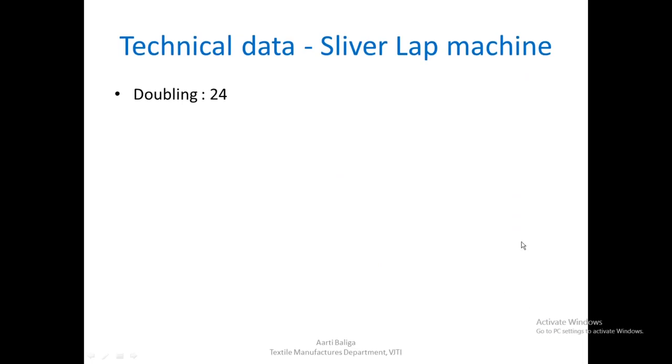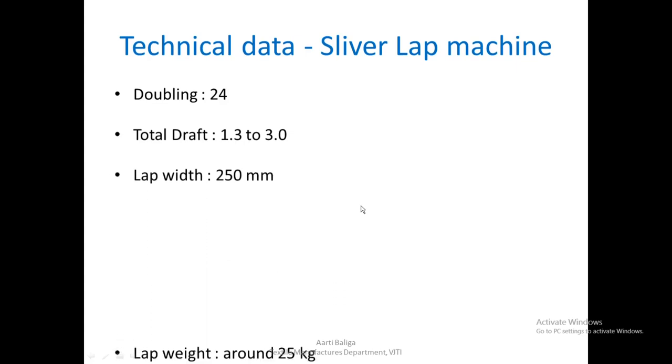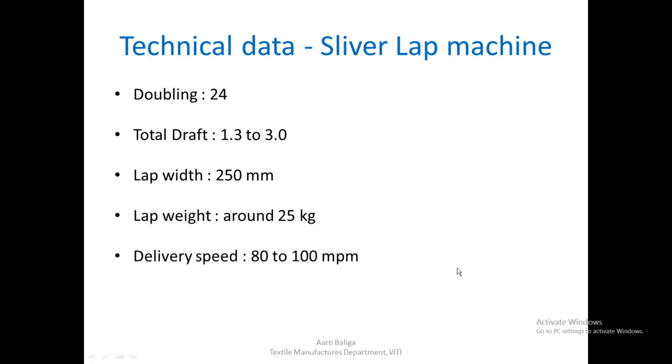Let us look at the technical data of a sliver lap machine. Doubling is 24, total draft 1.323, lap width is 250 mm, lap weight is around 25 kgs, delivery speed 80 to 100 meters per minute, and production around 480 kgs per hour.